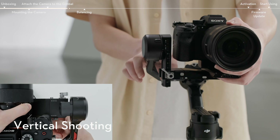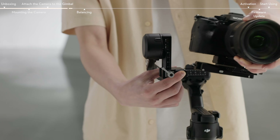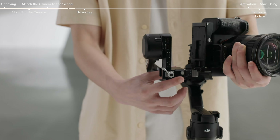Loosen the knob on the camera mounting plate and press the knob and safety lock at the same time. Then remove the gimbal horizontal plate, mount it vertically to the gimbal, and tighten the knob.